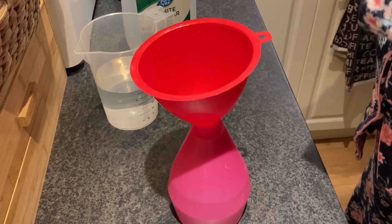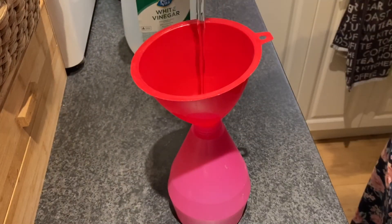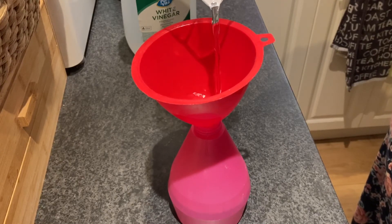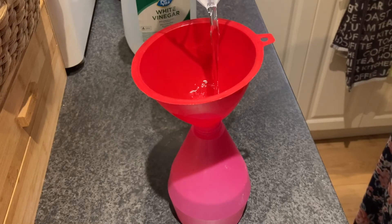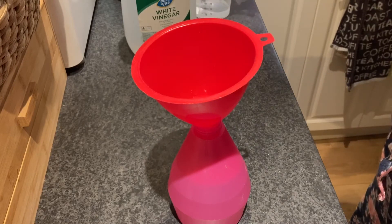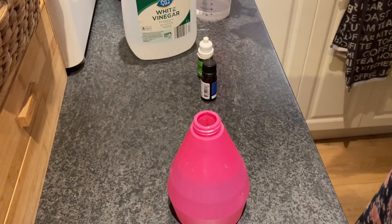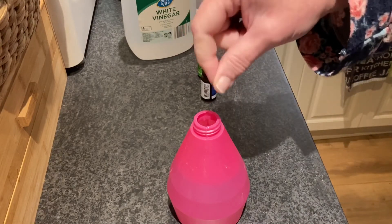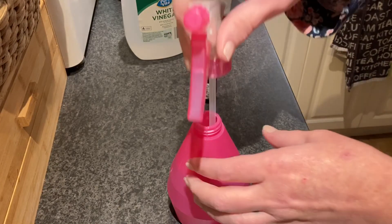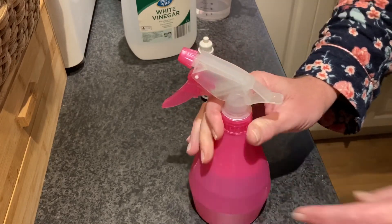Then all you have to do is top your bottle up with water. This is about a 300 ml bottle — just top that all up with water, make sure all your oils have gone through. I always use a funnel because trying to put oils in without one is not going to happen. Then you just give it a good shaky shake.